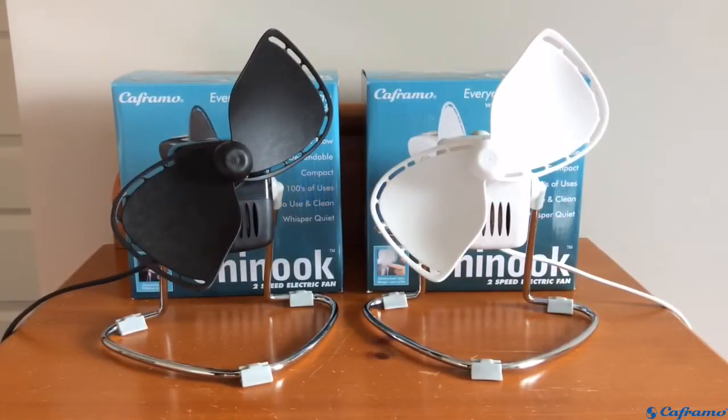Hey everyone, today we'll be taking a look at these Keframo Chinook fans. I'll be doing a review going over the design, build quality, performance, and noise level. So let's get to it.